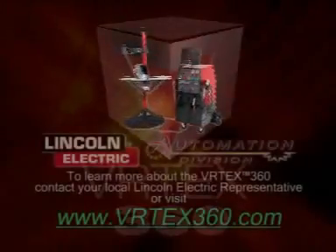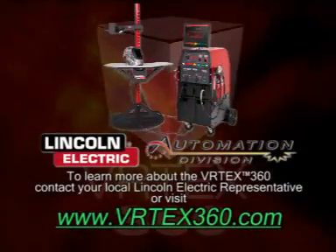If you'd like to learn more about the Vertex 360, contact your local Lincoln representative and visit us online at www.vertex360.com.